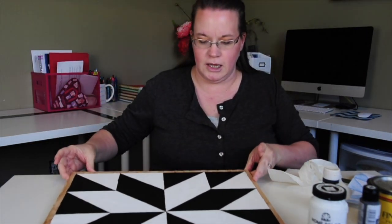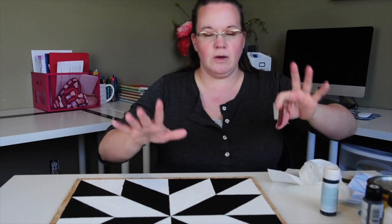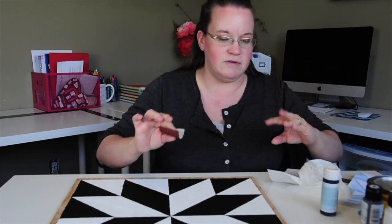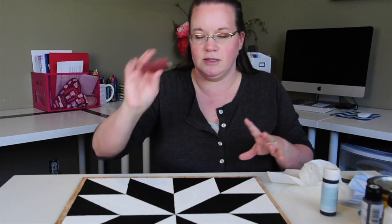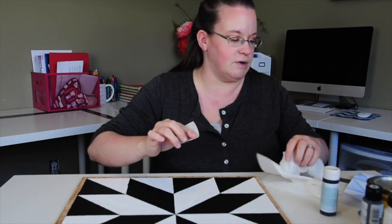So I've got the board all painted and it's dry. This next step is optional — you can keep nice clean lines. But I like things roughed up and made to look more rustic, and if this is truly a barn quilt it's going to be kind of distressed. So I'm going to take my little piece of sandpaper and just rough down the edges.